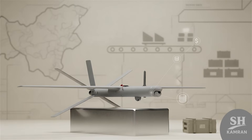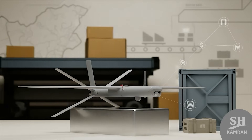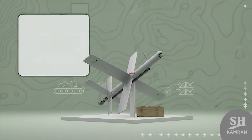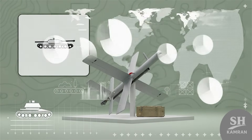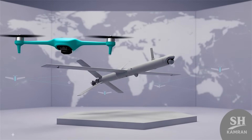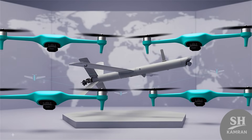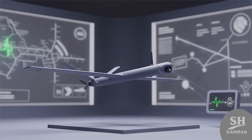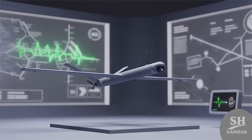Its exact price has never been announced by Iran, but similar Iranian drones usually cost only tens of thousands of dollars. Resvon likely costs less than larger foreign attack drones, making mass production affordable and sustainable. Iran claims thousands of drones will enter service next year, with Resvon probably accounting for hundreds within those totals.